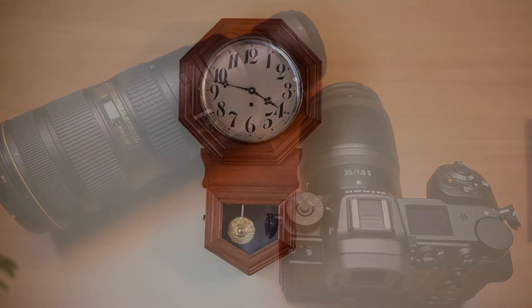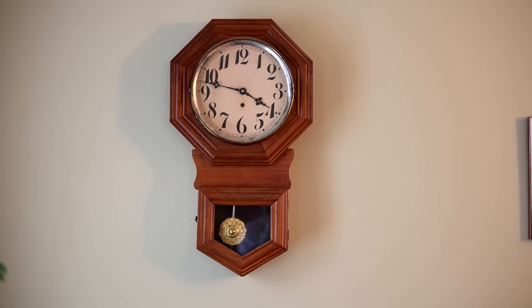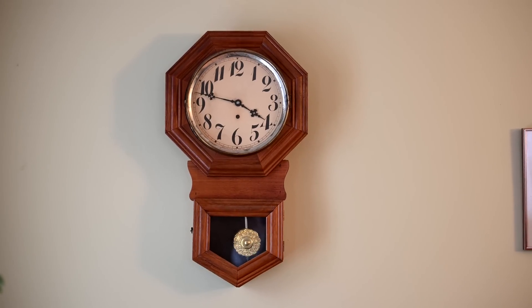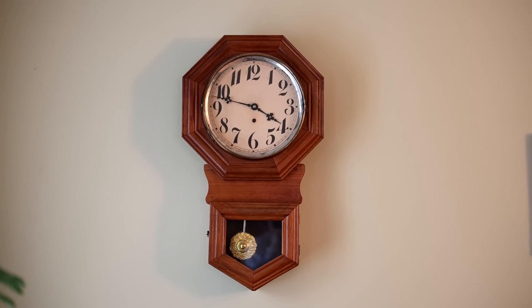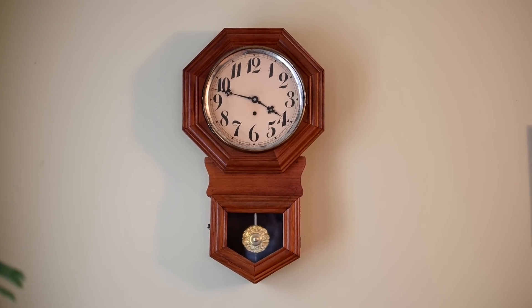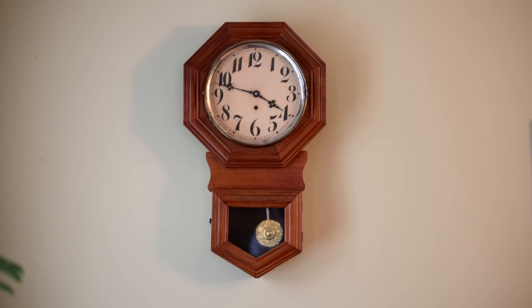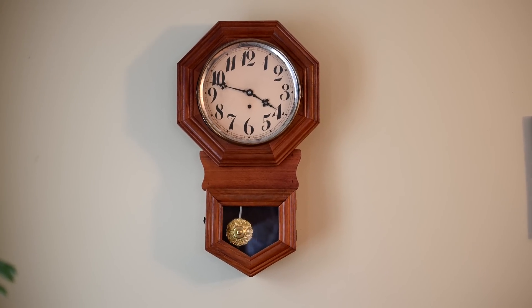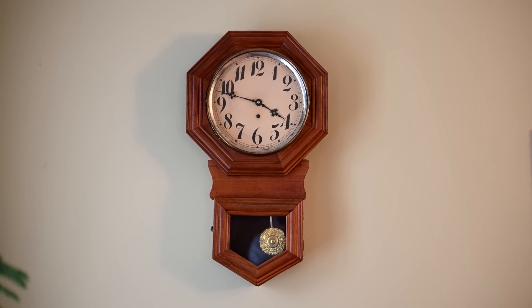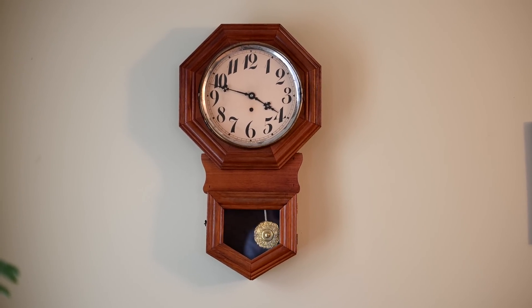So here's some sample videos. 70-200mm set to 70mm, both camera and lens stabilization off. Hand-holding, bracing the camera against my elbow. No stabilization at 70mm from either lens or camera body. Note the space between the top and the bottom of the clock — this is full frame.